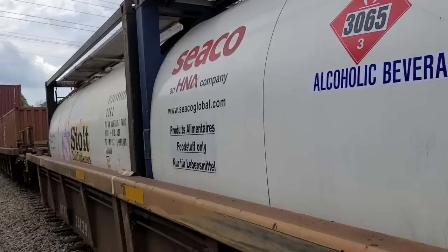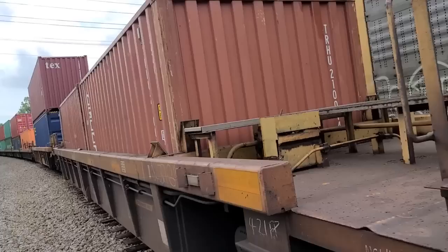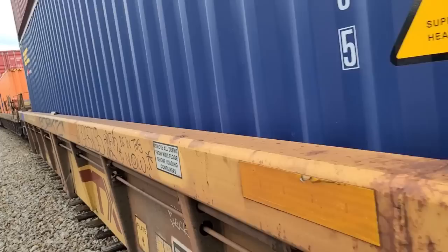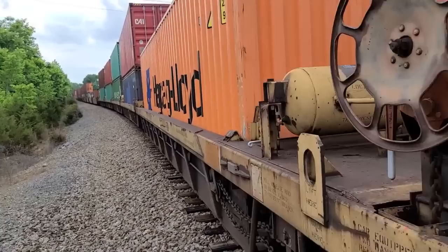That would be cool. What a weird coincidence — both of these trains stopping.